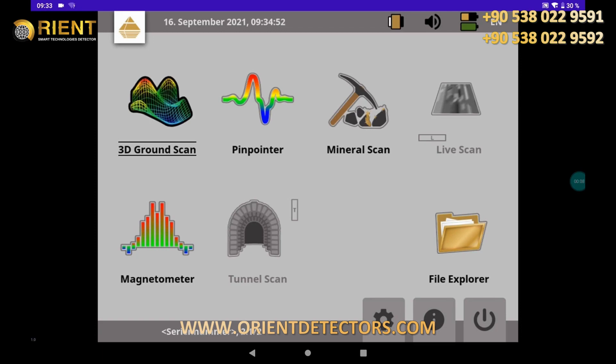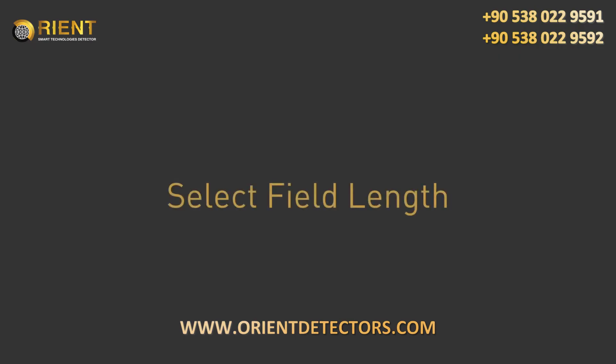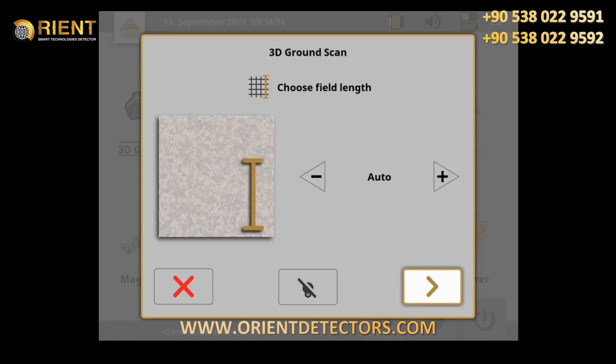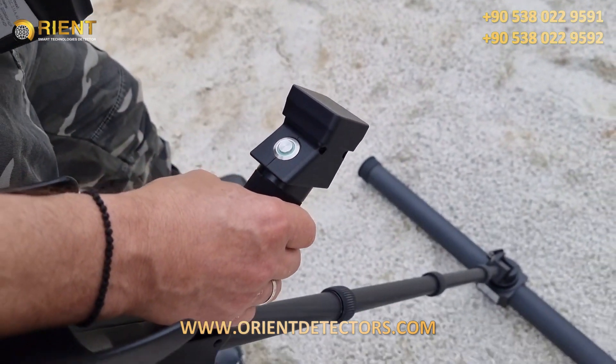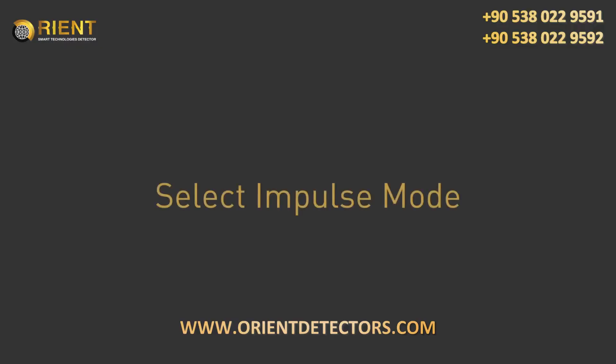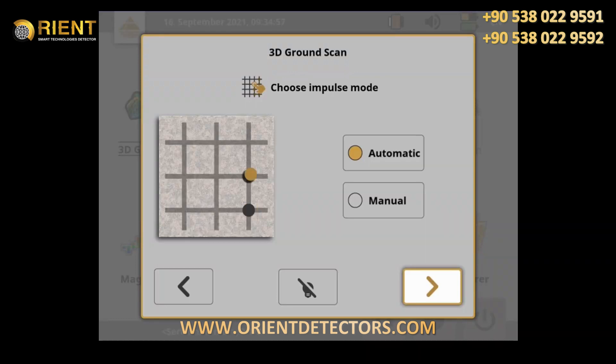Adjust settings. The field length determines the number of measured values per scanline. Auto is especially recommended for beginners — select auto to adapt the number of impulses to the length of your first scanline. Press the trigger button to finish the scanline at the end of your first path.